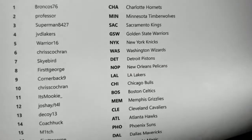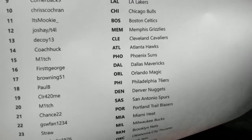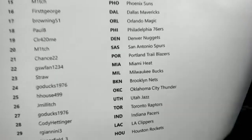So here's Bronco 76, Professor Superman, JVD, Warriors — if for some reason at the end of this, after everything gets shipped out, you don't have anything, I'm going to toss something in there for you. Good to see you all up in it. Look at his Mookie, he's back up in it. Josh, Decoy, Coach Hug, Mitch, First T, Brandon VD1, Pauly B.